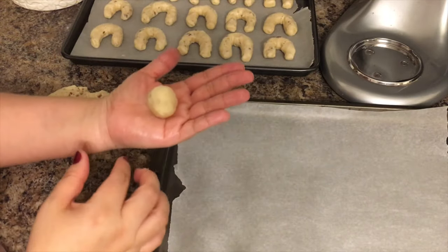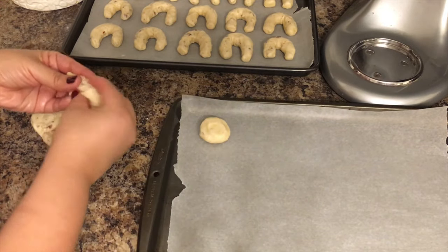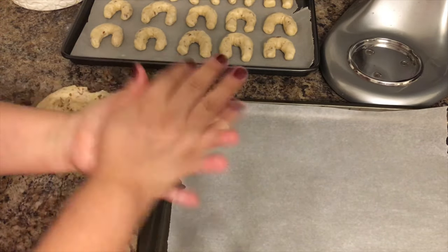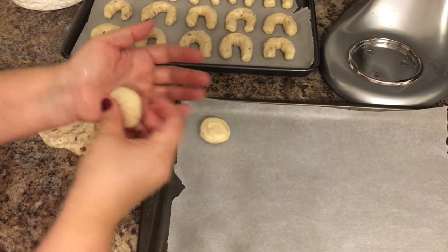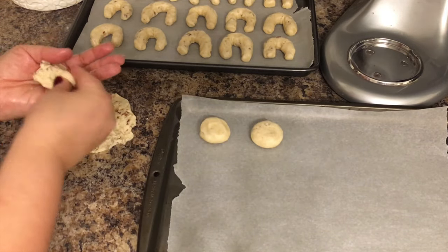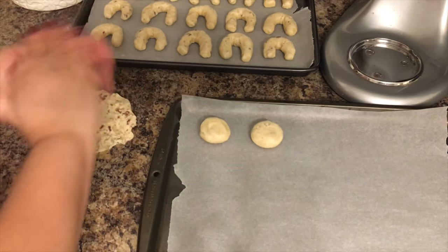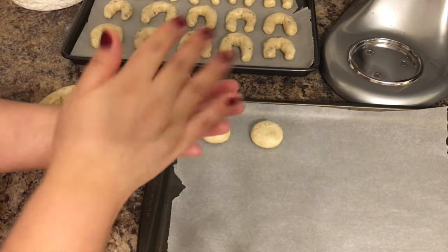My next batch will be the original shape of the Mexican wedding cookie, which is a little ball. When I form the ball with the palm of my hands, I press just a tiny bit so it's not completely round. I think they bake faster and more evenly when I do this.